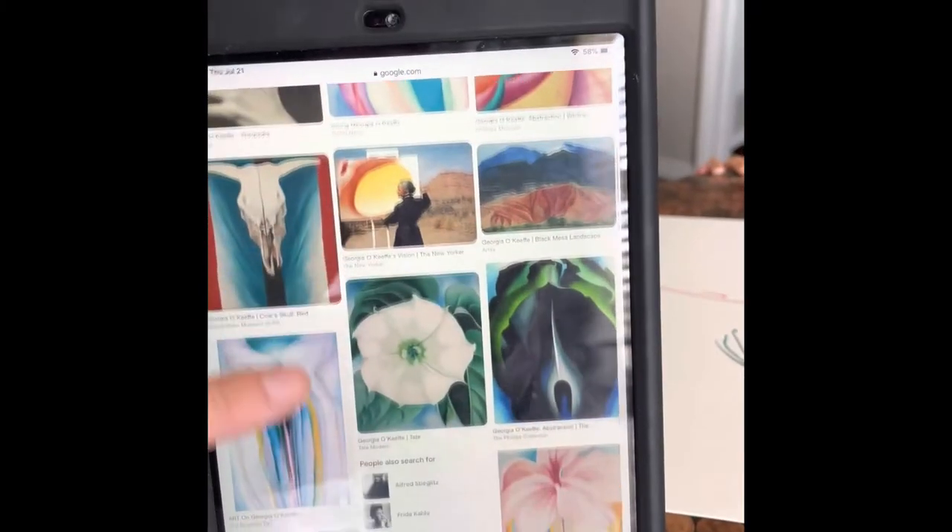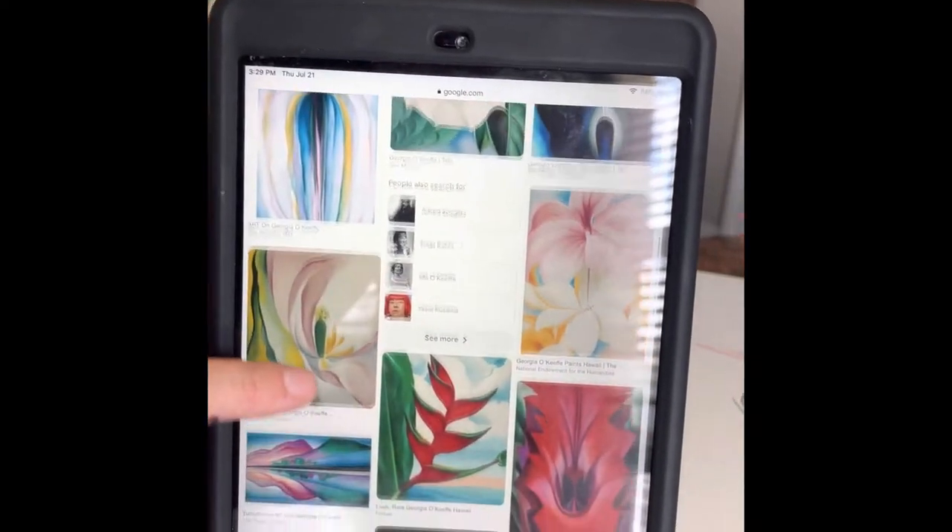This is the work by Georgia O'Keeffe. She was known for doing up-close images of flowers.